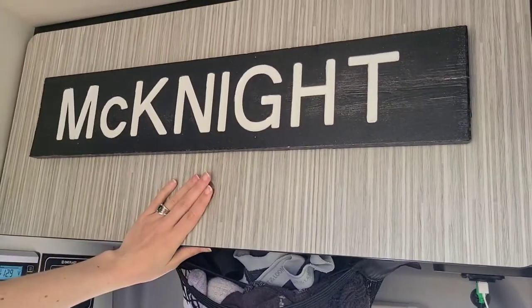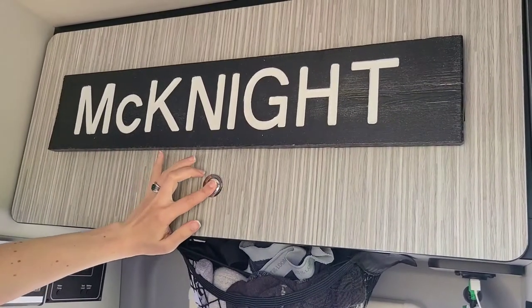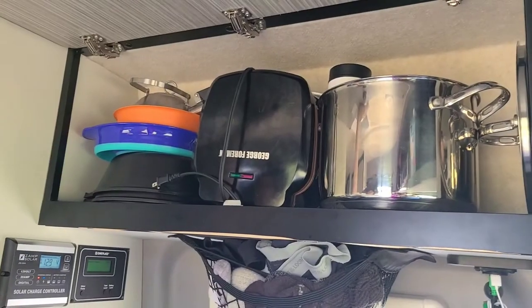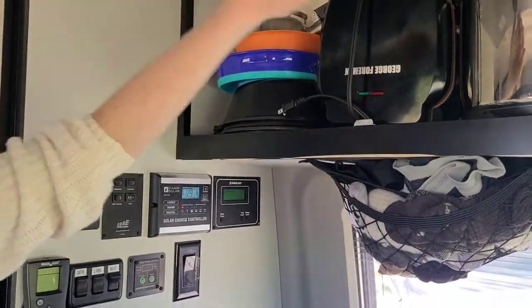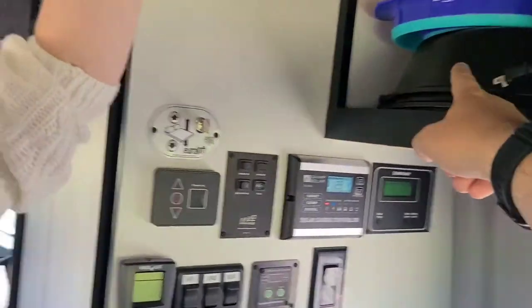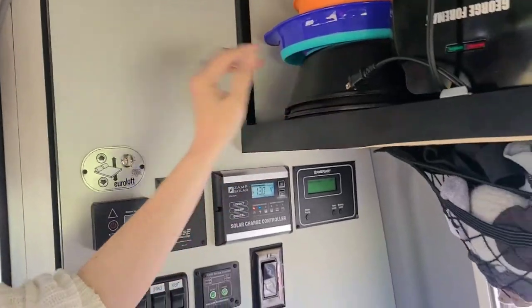Kitchen supplies here — these are just easy push-in drawers. Just pots, pans, George Foreman, something like that. We have a couple of cups in here and just random kitchen utensils. This is kind of our primary cooking — it's a really nice cast iron.